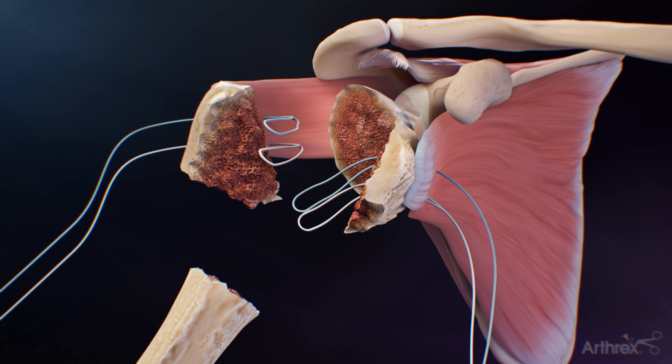the humeral head fragment is removed from the wound. Prepare the glenoid per the specific glenoid system surgical technique being used, then prepare and trial the humeral components.